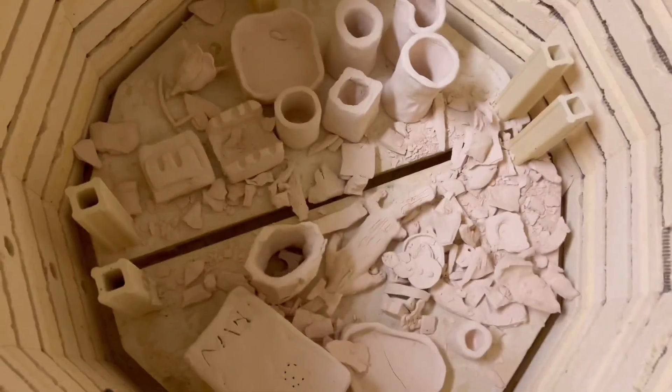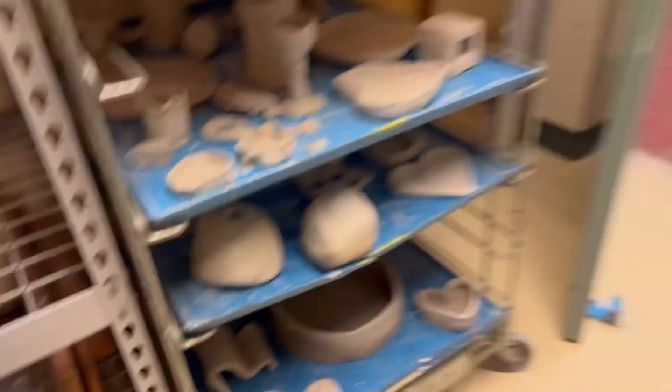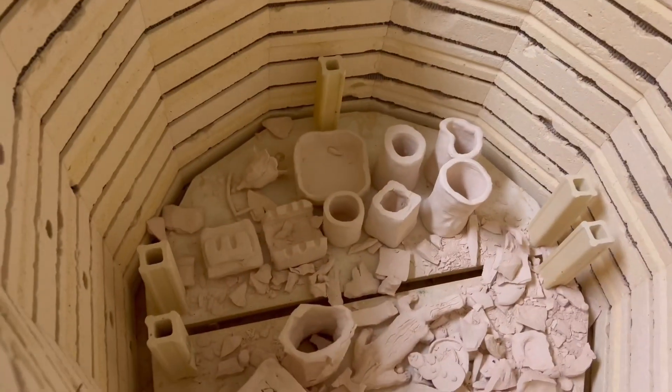So if you're worried about your pieces, they might still have a chance, or you might have to start over. Something to think about.